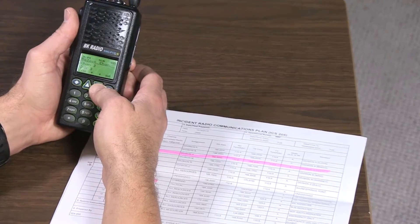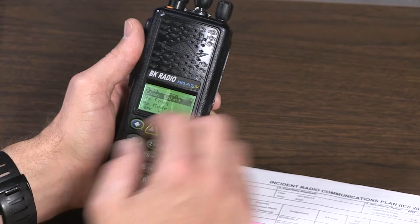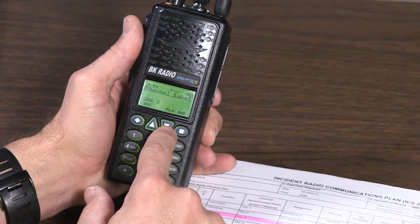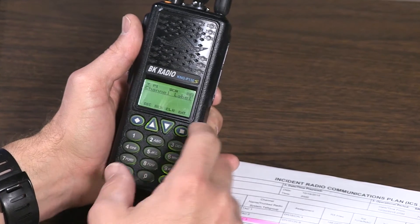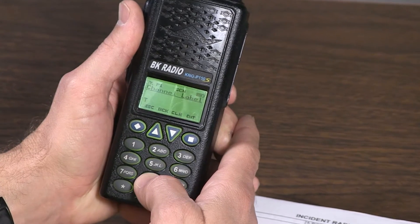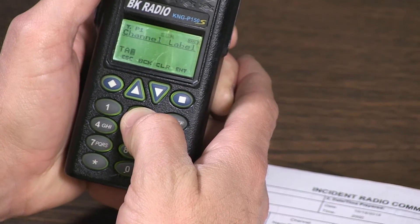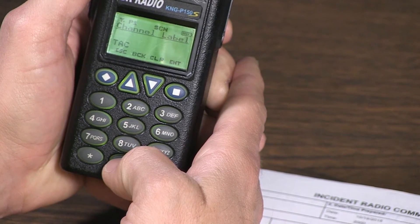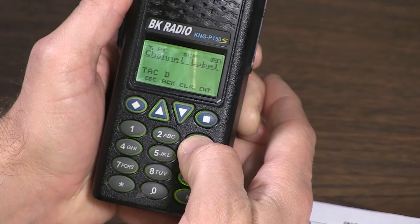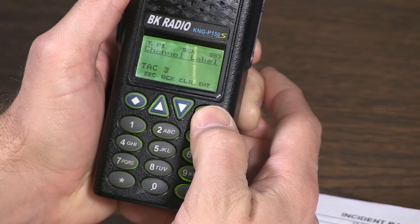Scroll down to channel 3 — we want to clear that out, so press enter. We're going to label the channel from the start — press enter, press clear, and alphanumerically scroll through to spell out TAC 3. Zero is the space button. Press enter.